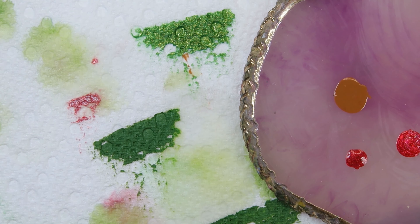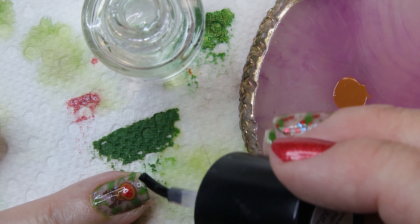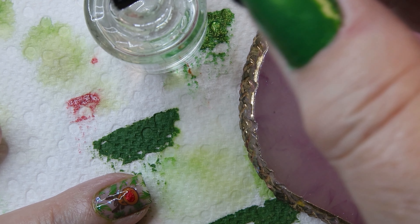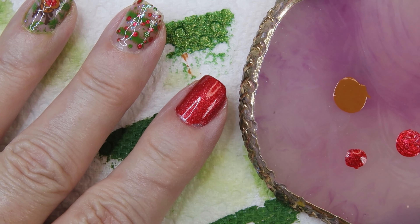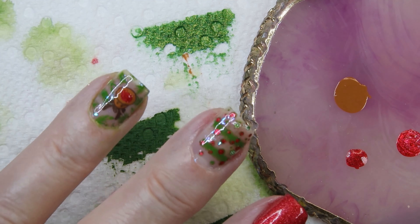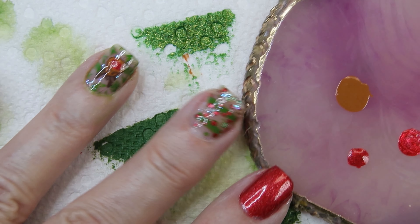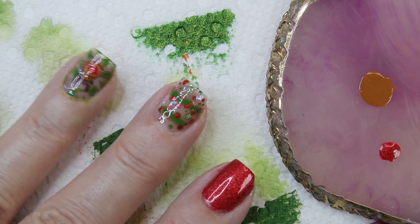I'm going to put on my smudge-free top coat, wait a few minutes, then put on my thick top coat — which, as I say every time on camera, is Glistening Glow. I love their top coat; it's nice and thick, dries right away, and gives a really good shine — just as shiny as gel polish top coats. There you have it. I hope you enjoyed this video and I hope you take advantage of this last week before August. Thanks for watching.